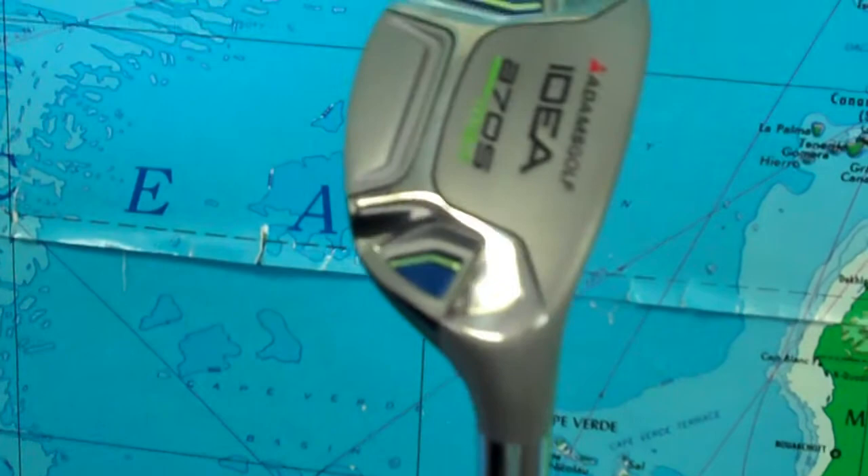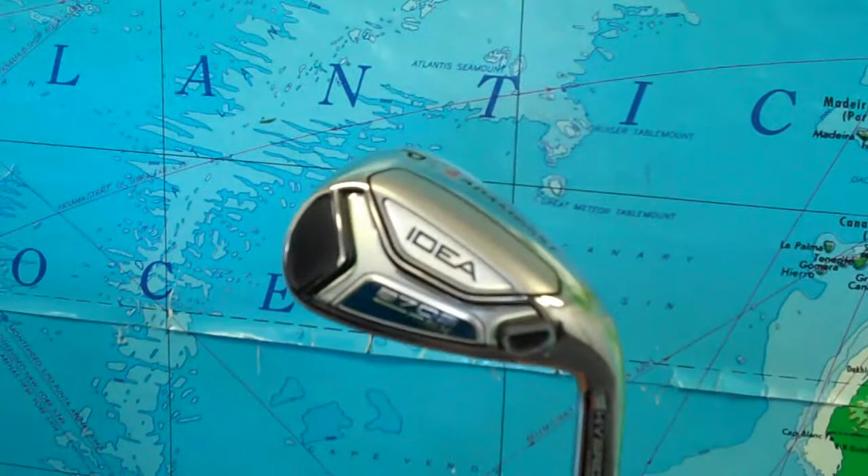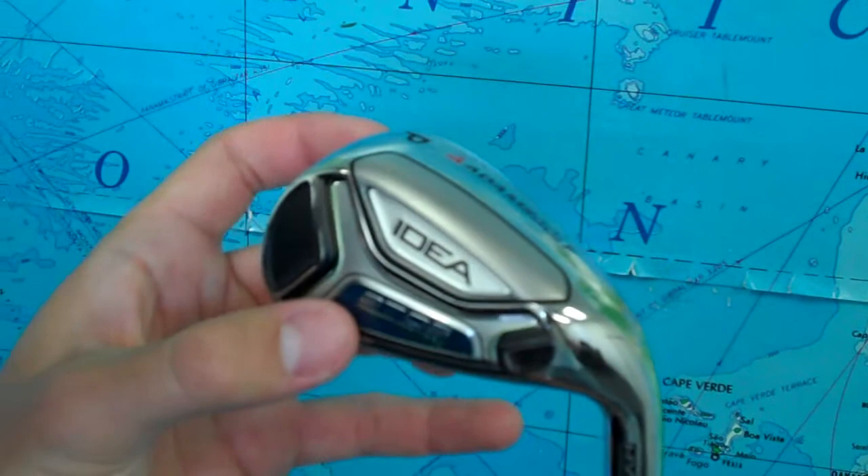And seven through a pitching wedge — you can see this is the pitching wedge here — are what they call hybrid irons, which are a fuller iron with a really wide sole, a thicker top line, and this insert, or they call it a sensor, which actually dampens vibrations and gives you an exceptional feel.